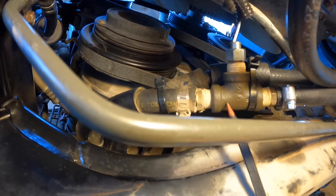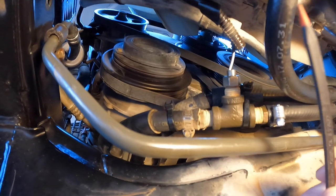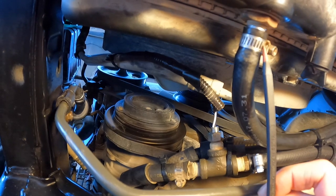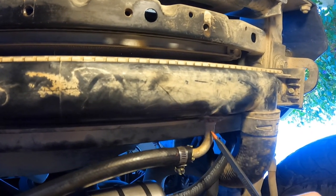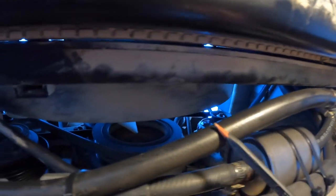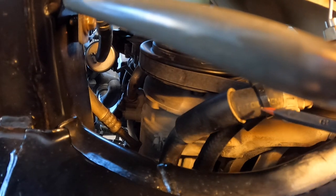The T-connection allows a sensor to plug into the send line so I can accurately read transmission temperature. In a stock rig, this rubber line would run right to the passenger-side port on the bottom of the radiator, through the transmission cooler in the radiator, and exit the driver's side port, returning to the lower metal hard line under the AC compressor. With the external cooler install, the routing is different.